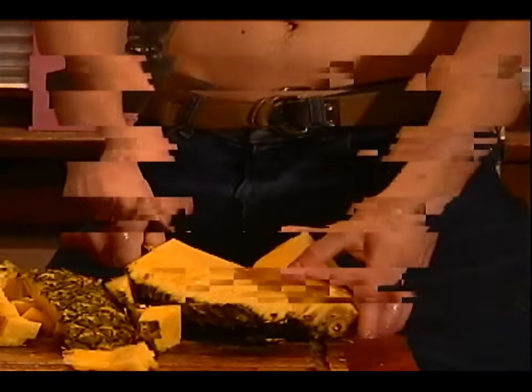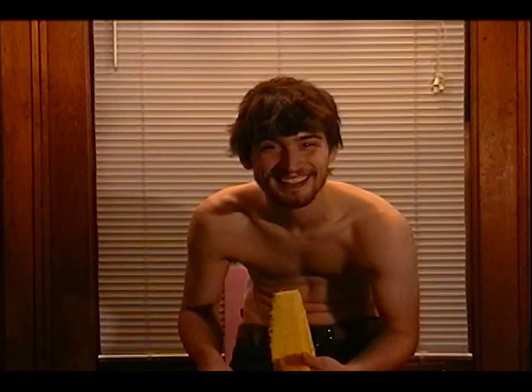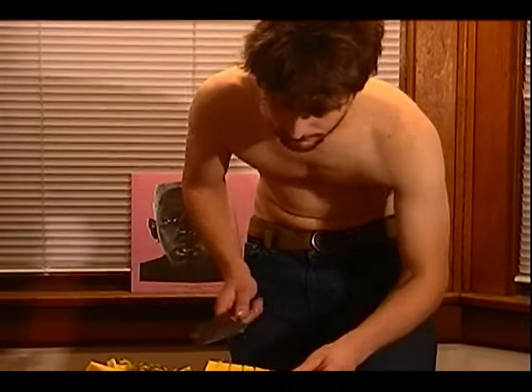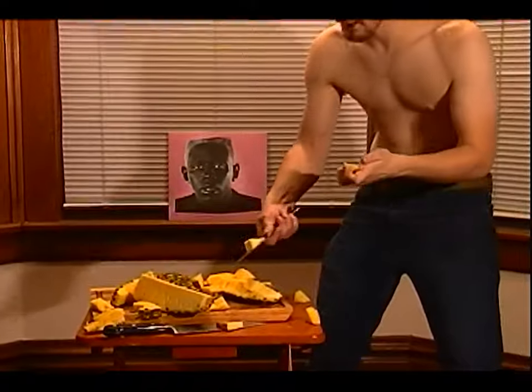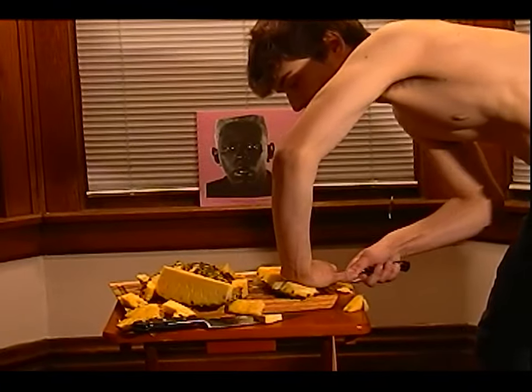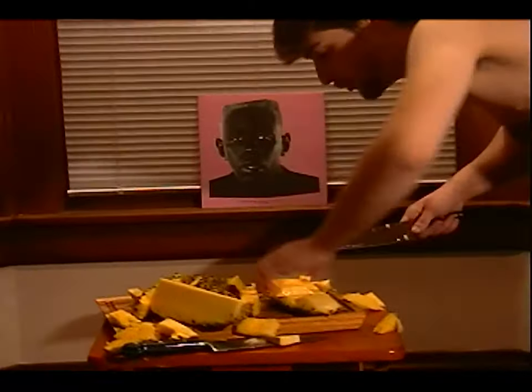I'm not a worthless guy, I'm just trying to cut this thing. I want pineapple. Oh, that's pineapple! That's good. I have plenty of space, and that's what you want to consider too when you do this at home.